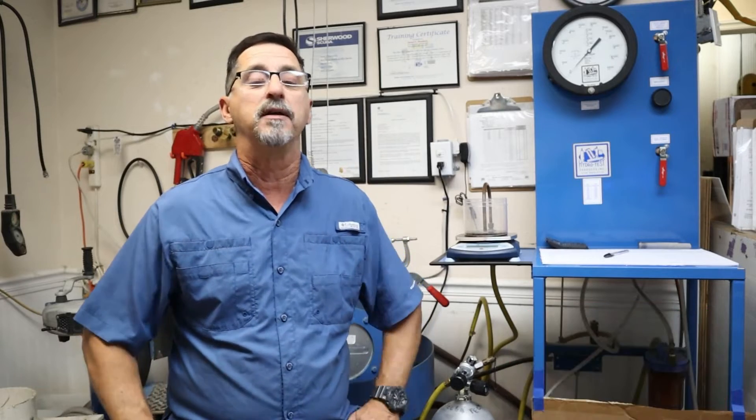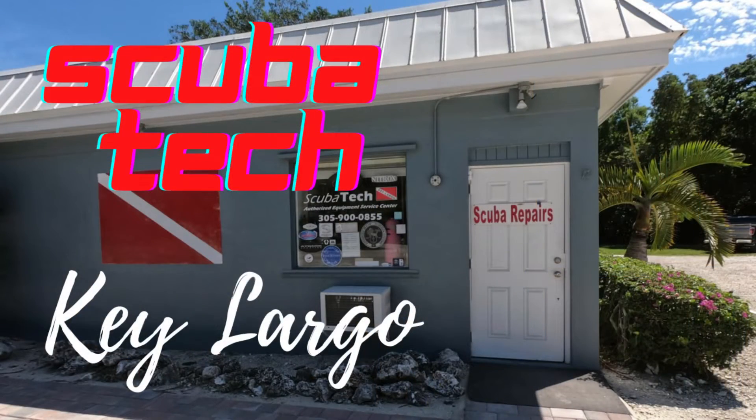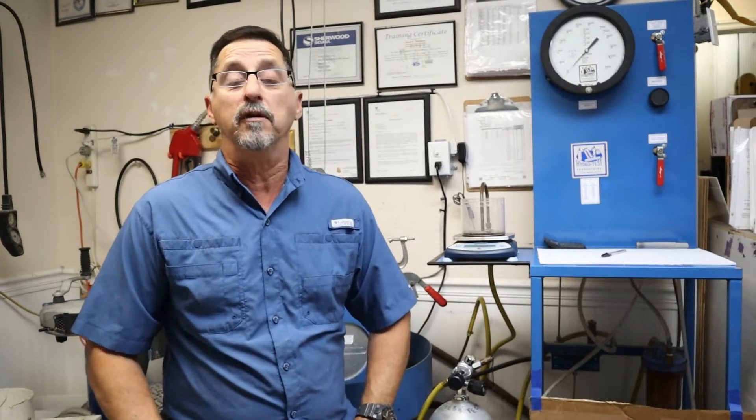A lot of people know that their tanks must be hydro tested, but they don't know what is actually involved with the test. A hydro test is a pressure test of your cylinder to make sure that it's still worthy of holding air. This test is mandated by the Department of Transportation and must be done every five years.